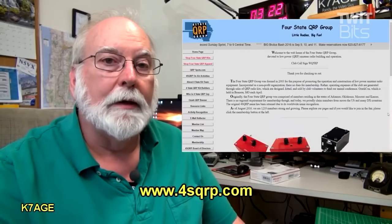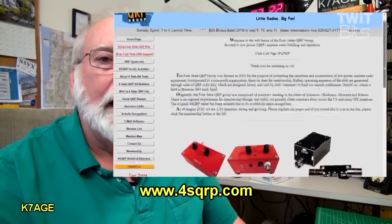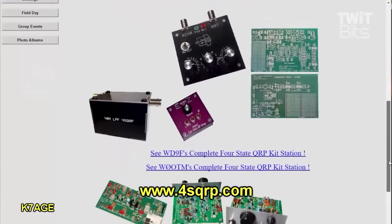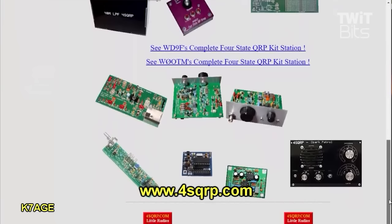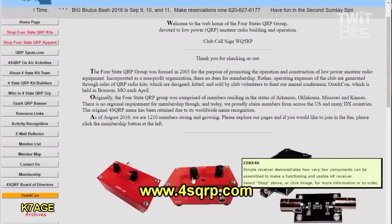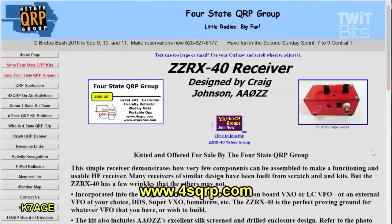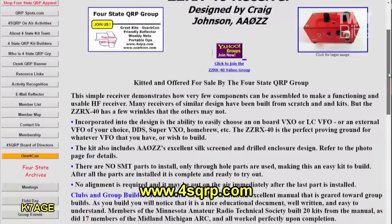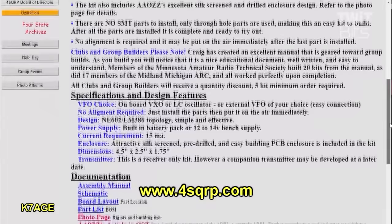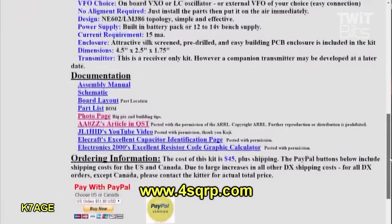Let's go look at the Four States QRP page — it's 4sqrp.com. When you go to the homepage you'll see many different projects they have. We're interested in the ZZRX-40 receiver. Going under the webpage, it has a lot of information. It talks about a couple of clubs that have used this for a build-a-thon: the Minnesota Amateur Radio Technical Society built 20 kits, and the group at the Midland, Michigan Amateur Radio Club built 17 kits, and they say all the kits worked upon completion.